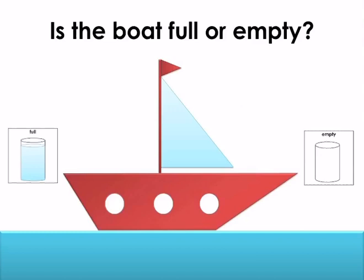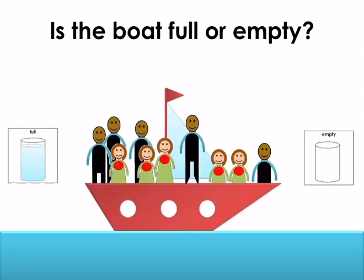Is the boat full or empty? Point to the correct symbol. The boat is empty. Is the boat full or empty? Point to the correct symbol. The boat is full.